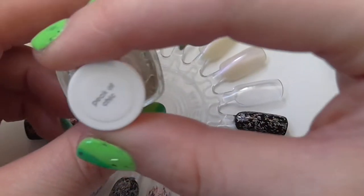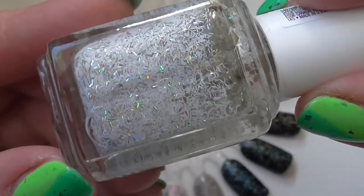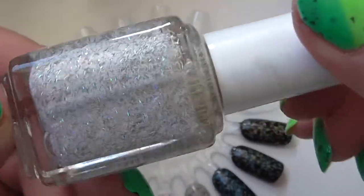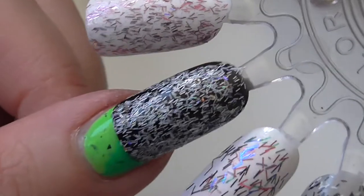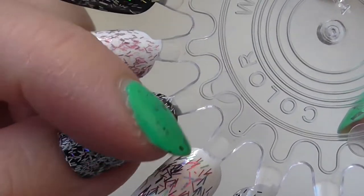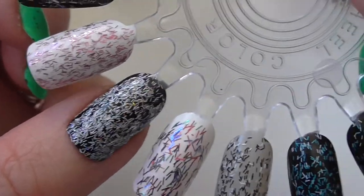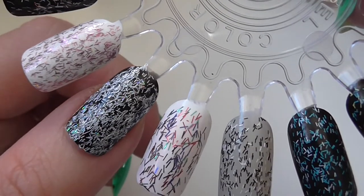Next up we have an Essie and this one is called Peak of Chic. This is a white and silver one — the silver ones are holographic and the white ones are matte glitters, so quite an unusual mix but a very pretty one. I've put it on top of black to show you. This one is almost full coverage and I don't actually mind the look of this one on top of the black — it looks quite nice. So that was Peak of Chic.